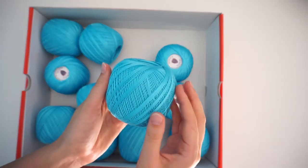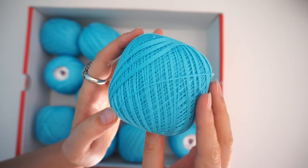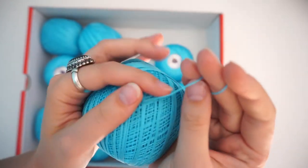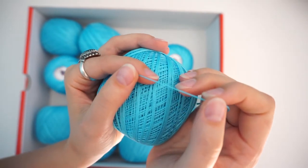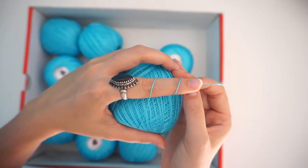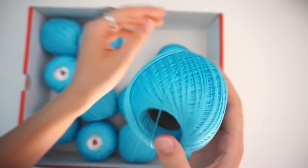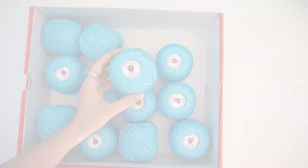I've never tried this yarn before. It feels good, looks good — shiny, but not super shiny. If you look really close you can see tiny little hairs coming off the yarn. I've seen some Mercerized cotton spun so tight you can't see any hair at all, so let's see how this one goes.